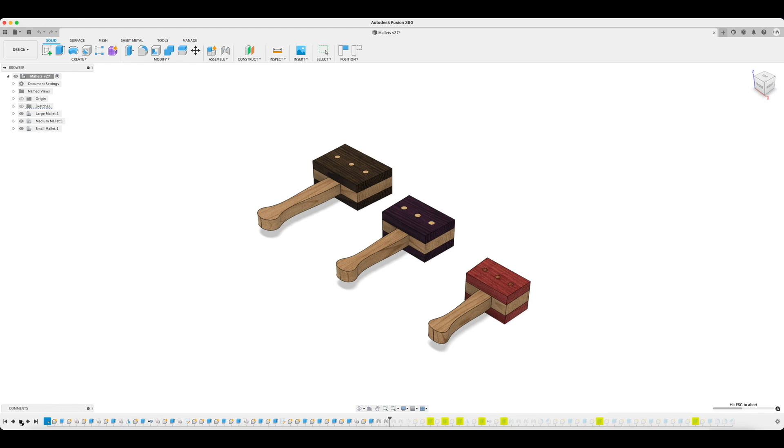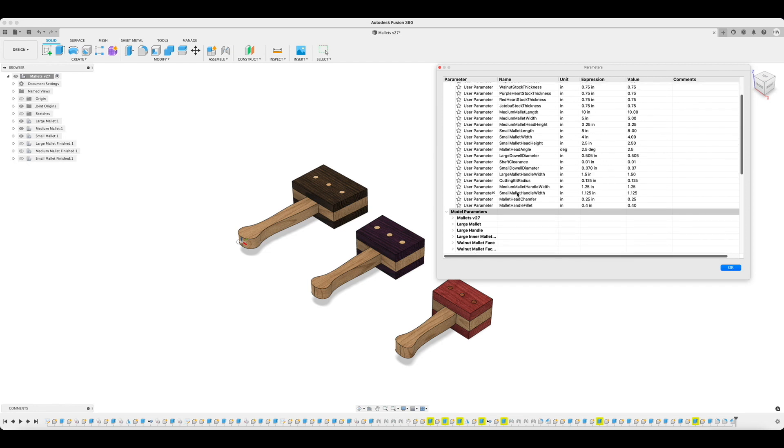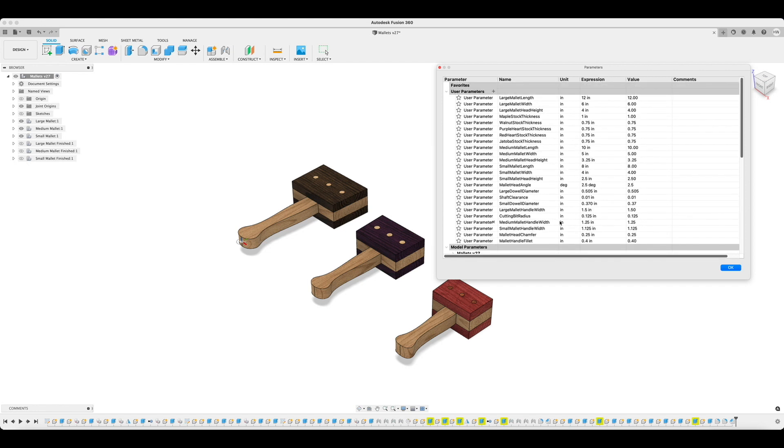At first I'll adjust these dimensions based on how the model looks on the screen, but eventually after I create the first physical prototype and get a hold of it, I can adjust the dimensions based on the mallet's ergonomics and make sure they're aesthetically pleasing.